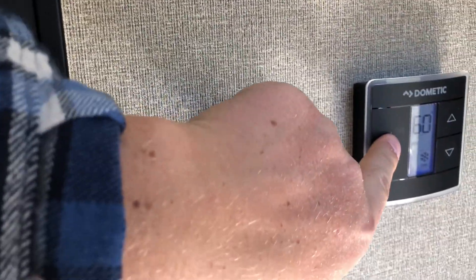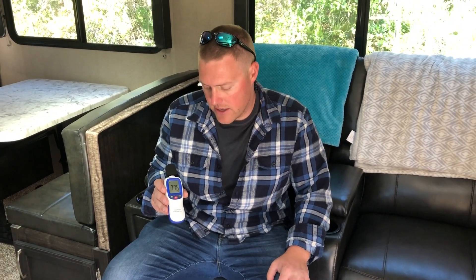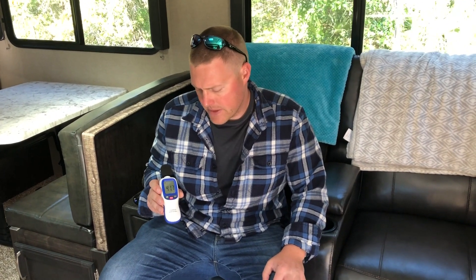69 decibels inside the trailer with the 15,000 BTU air conditioner running. Now with the AC off, I can definitely hear the generator: 41.5 decibels. That's slightly louder than the inverter generator we ran earlier but still relatively quiet. Another reading: 40 to 41 decibels. Ambient noise we tested earlier was 39 decibels out in the middle of the field, so this is relatively quiet even for an open-frame generator.